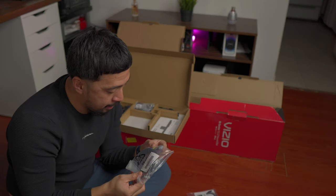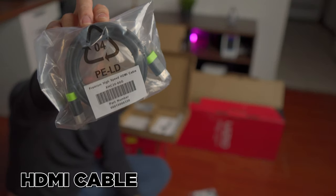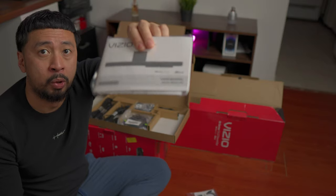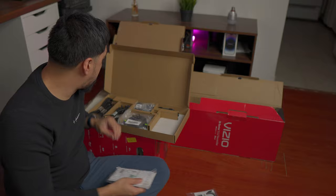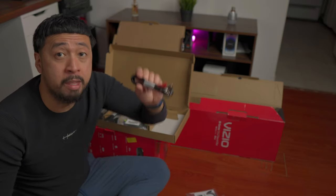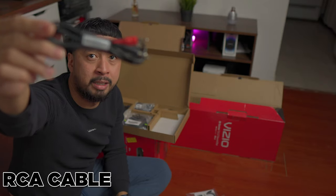We have what I'm assuming is the HDMI — yep, it is the HDMI cable right here. We have the instruction manual right here. We're going to be using this later on to set this up. I want to see all the cables that come with it first. So we have the RCA cables — this is like a staple at this point.